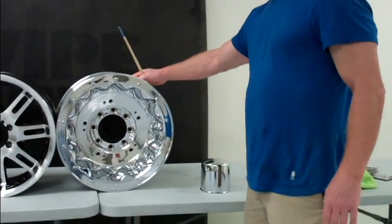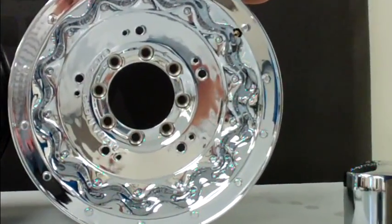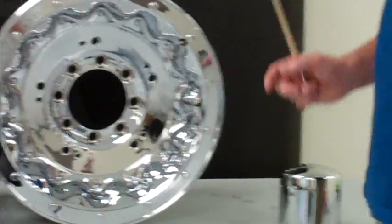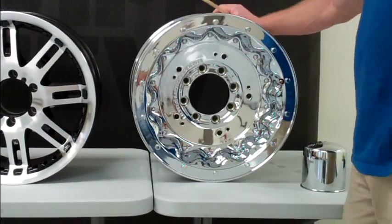Let's talk a little about prep. Even though these are brand-new wheels out of the box, never been down the road, they still have to be prepped before you put Wipe New on. I'm going to go through the prep for each of them because it's slightly different for each wheel. The chrome is probably the most troublesome of all three.